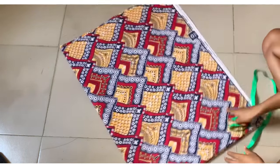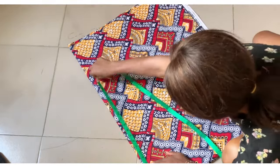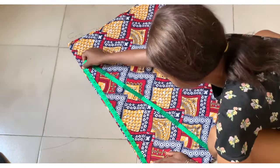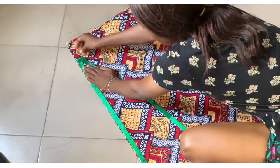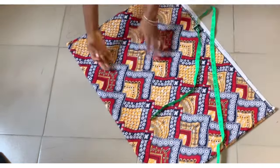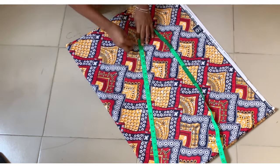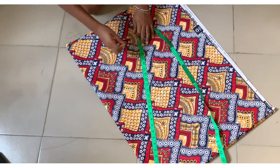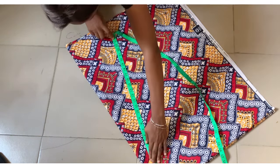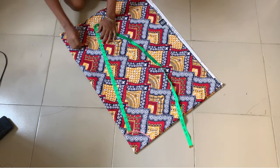You can see that 22 inches is not going to be enough at that point, so I'm going to start from the other end. Most times, guys, you're going to find the fabric being short, so I'm going to share with you in this video how you can join your flare when it's short. I'm marking 22 inches right now from the waistline.